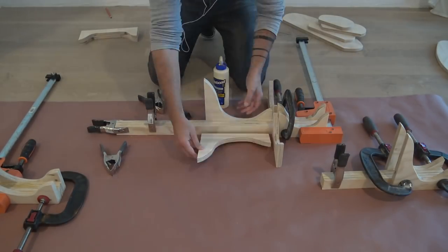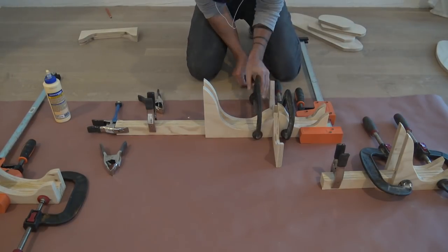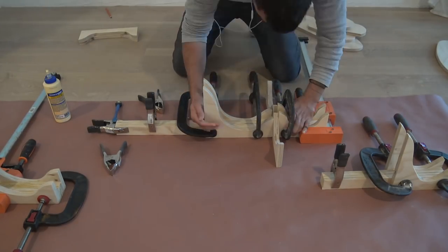I just attached the lower brackets. Now for the part where there's a shelf in between two brackets, I used some pieces of plywood to create a space so that the shelf would fit right in.